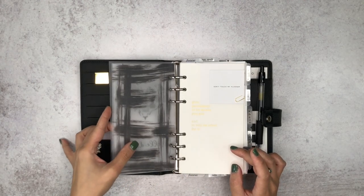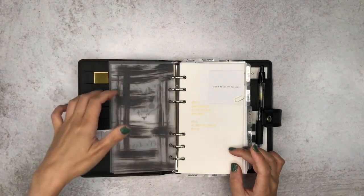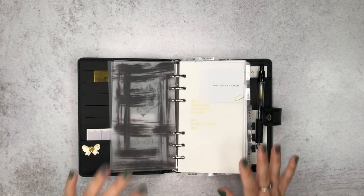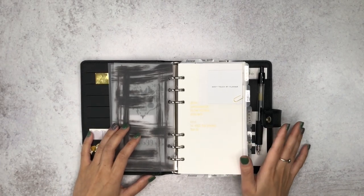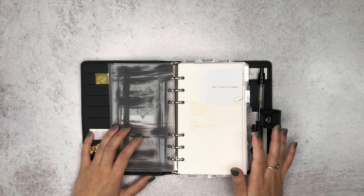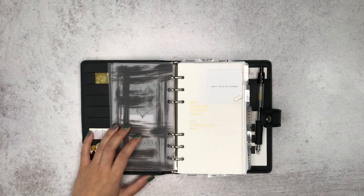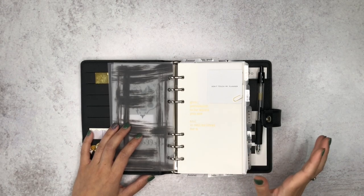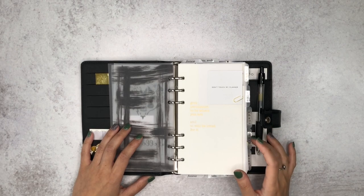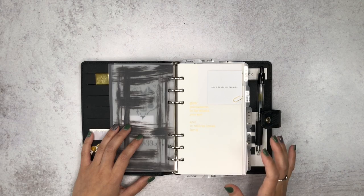I'm learning all the things that minimal planners do on Instagram, like layering vellum. It's kind of like there's still a bit of a creative side to it even if you don't put stickers on your weekly spread all the time. You can still put a little bit of your personality in your planner even if your focus is actually being productive and just planning itself.